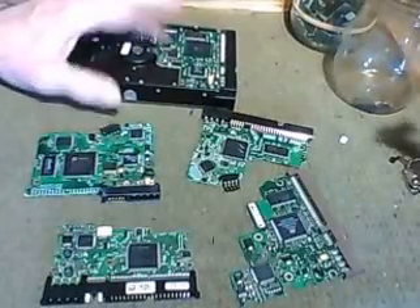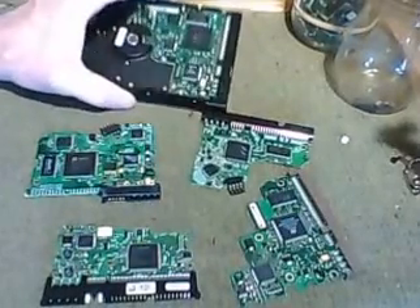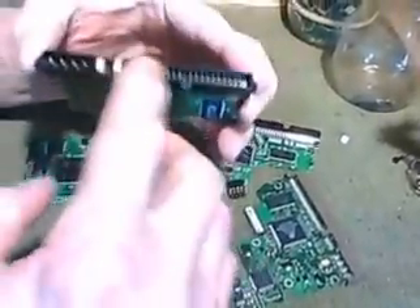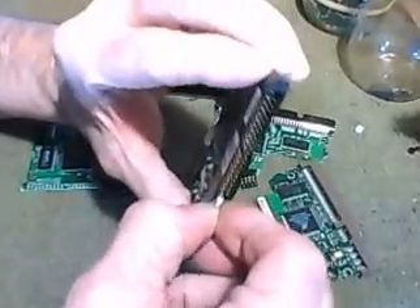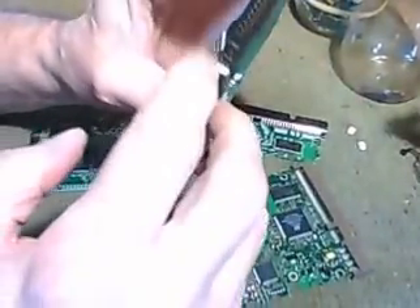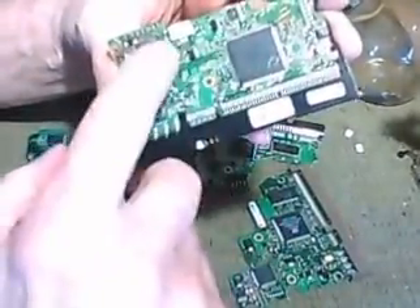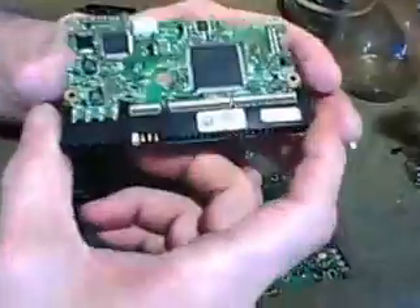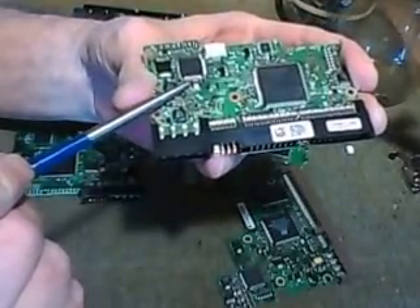Hey guys, this time I want to talk a little bit about these boards that are on regular hard drives - they call them logic boards. You get like this and there's gold pins in here, and actually these little jumpers that they put in there, they have gold in them too. It's kind of hard to get to, but anyway the pins have gold in them here. These computer chips have gold in them, and these are tantalum capacitors.